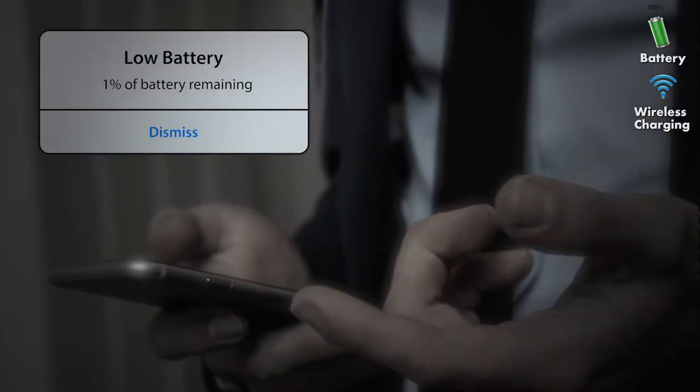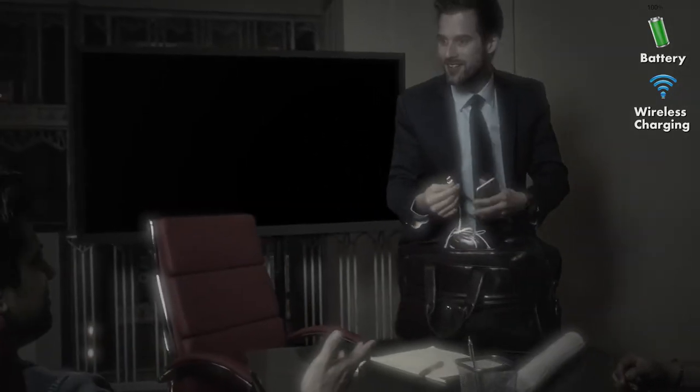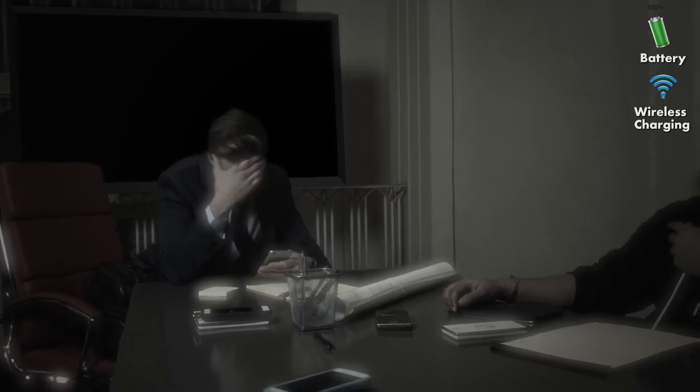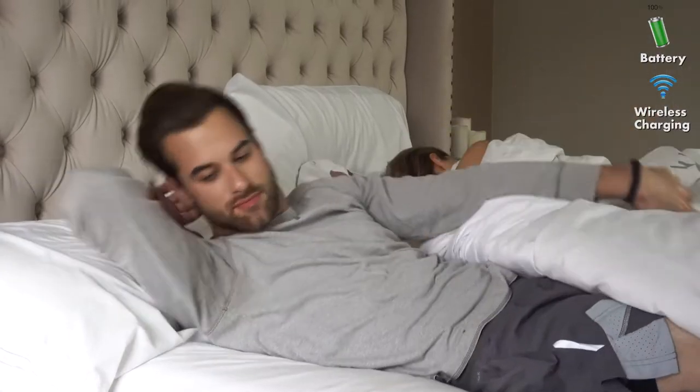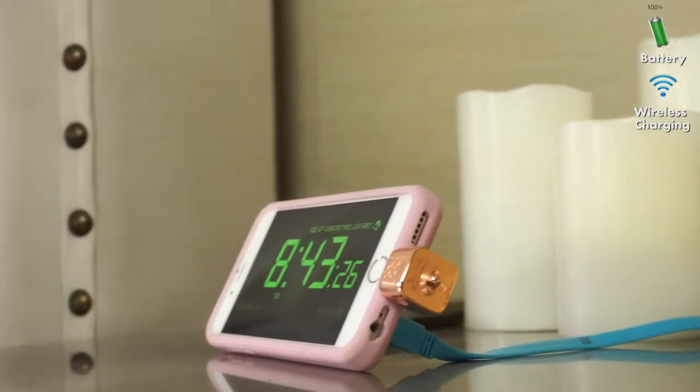Our current smartphones prevent us from achieving our everyday goals, whether it's at work or in our personal life. We deserve more. But today it's a different day — with the universal Z-Core smart case, your mobile device will now become what it should have been to begin with.